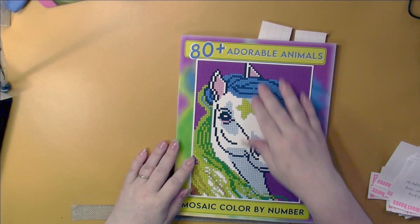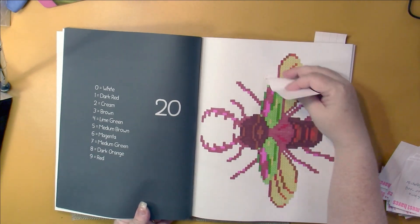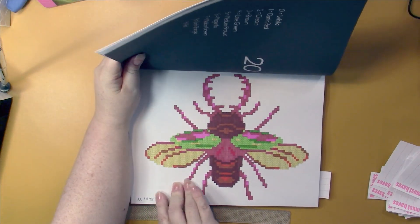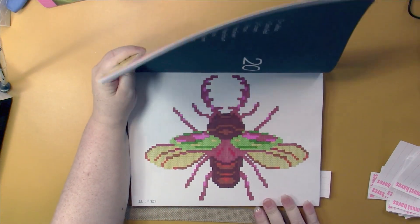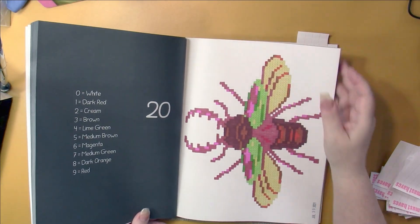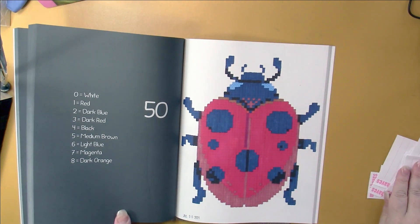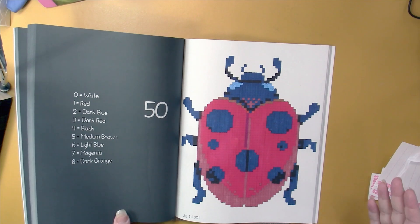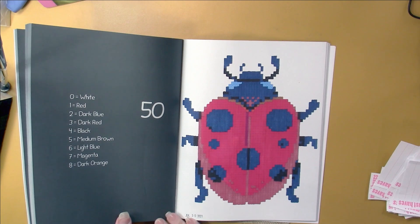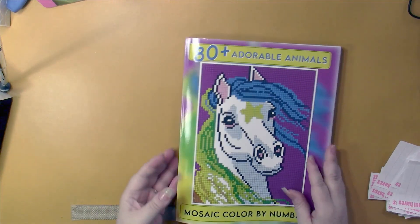Jennifer Rawlings 80 Plus Adorable Animals - I randomly chose these pictures. I was pleased with the first one as I like coloring insects. And the second randomly chosen page was another insect, which is funny because you don't often find insects in animal books - and for me to randomly choose probably the only two in the whole book.